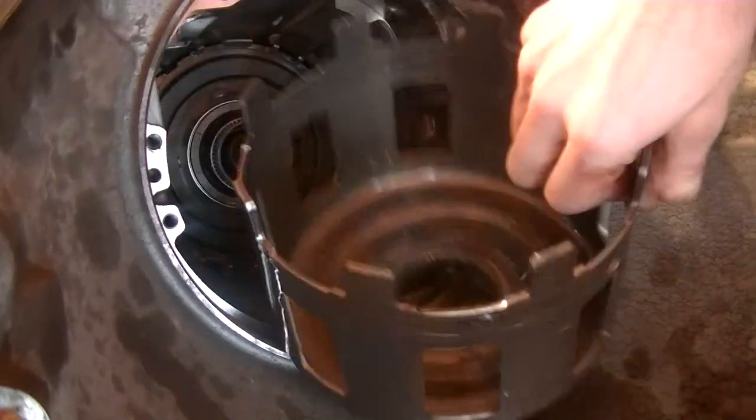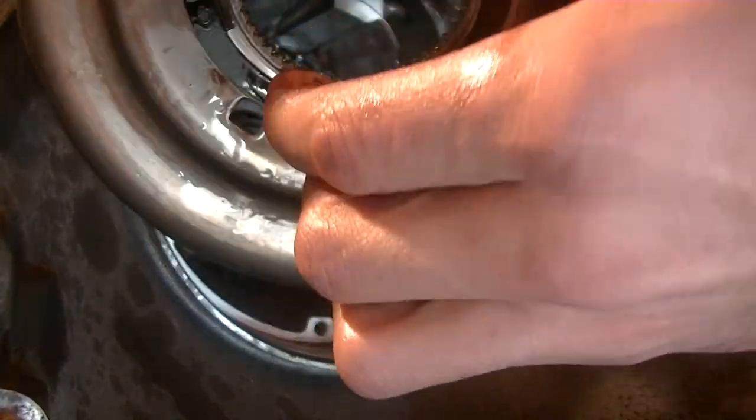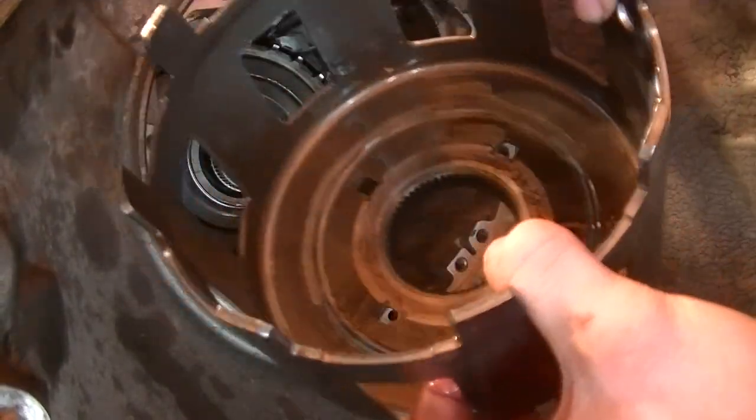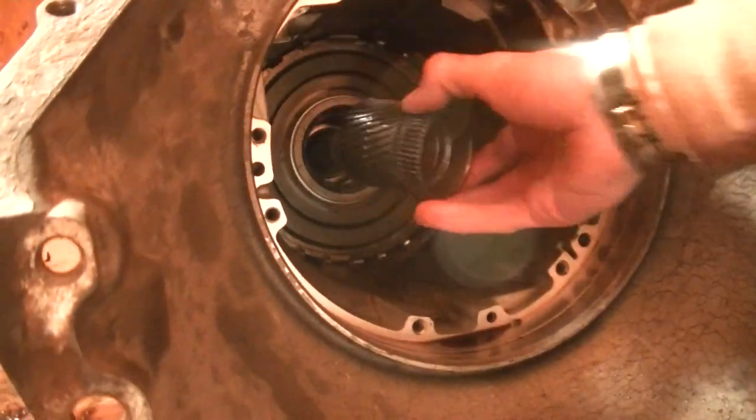This is the sun shell. This is a really common failure point of these transmissions — the splines that I point to often strip, or the whole flange breaks off. I recommend replacing it even if it looks fine during a rebuild.